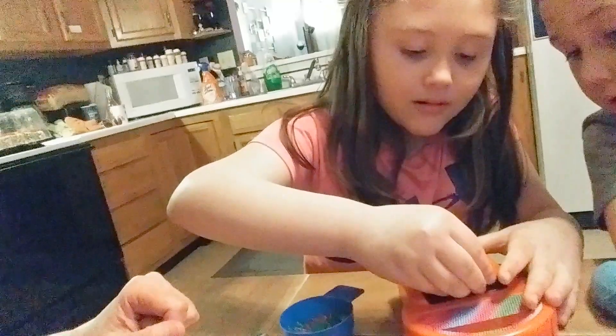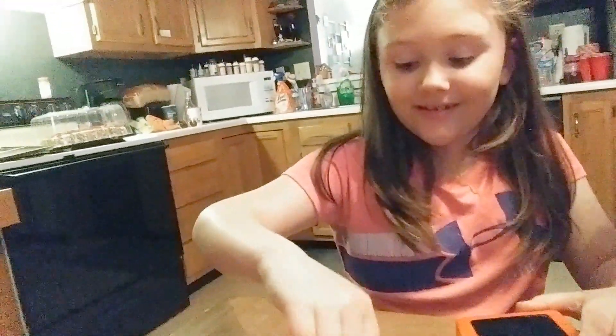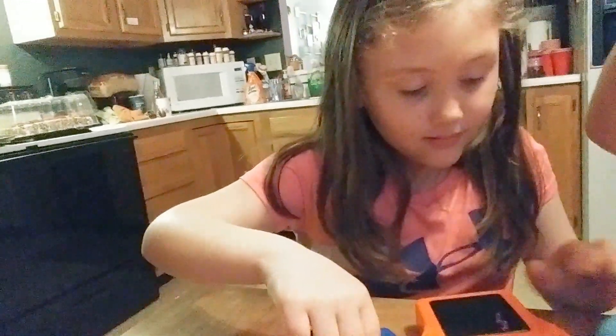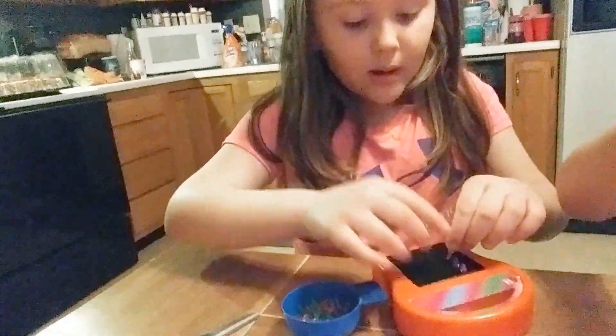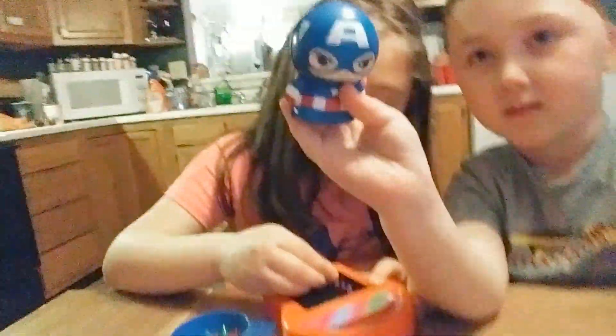Okay well while she's doing that we'll wrap up. All right, you should get these. So that's a good little Dollar Tree toy, right? And it looks like you're having fun with your stuff — boy stuff. Well, this was a good haul.